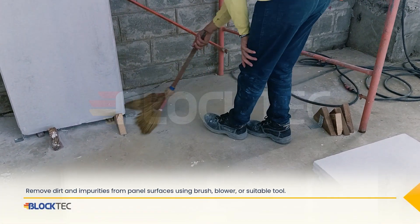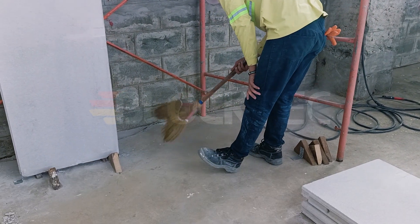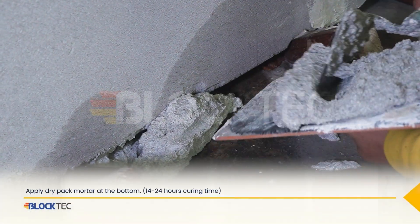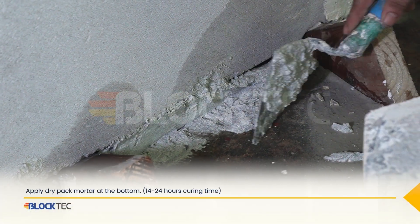Remove dirt and impurities from panel surfaces using a brush, blower, or suitable tool. Apply dry-packed mortar at the bottom. This will have a 14 to 24 hours curing time.